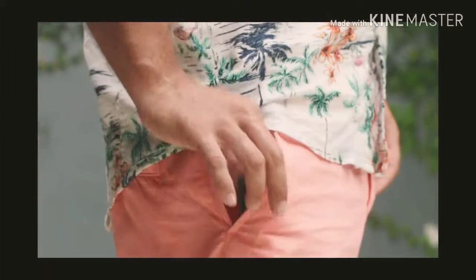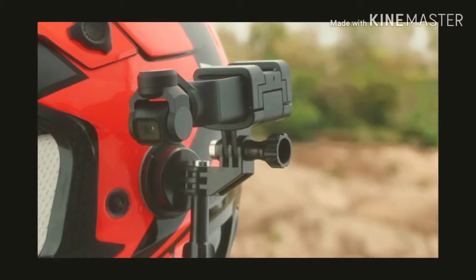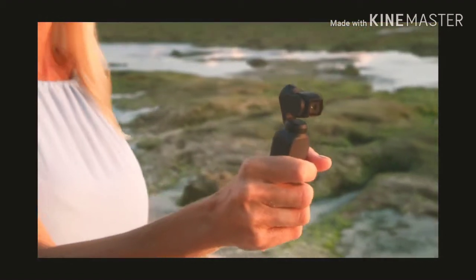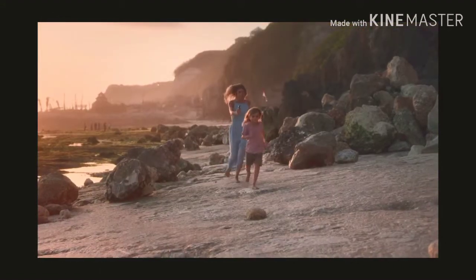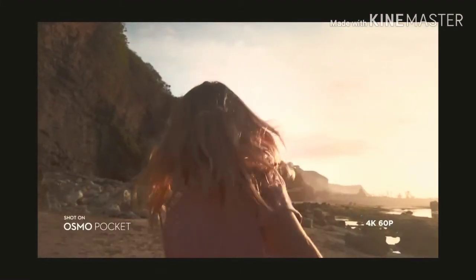Osmo Pocket: a compact stabilized smart camera that was made to fit in every moment. Osmo Pocket puts the power of stable camera movement in the palm of your hand, allowing you to capture cinematic video anywhere, anytime.